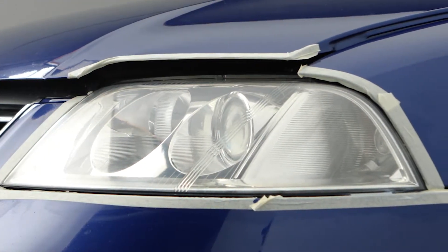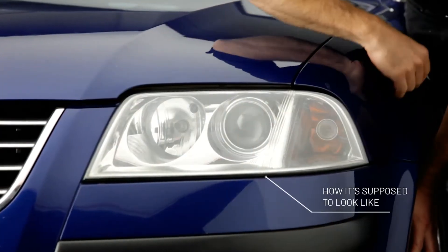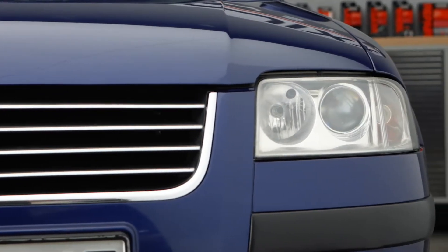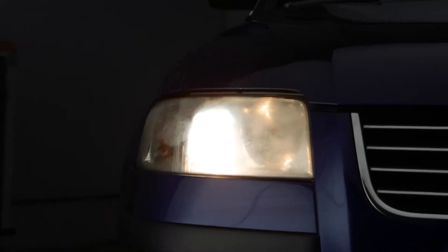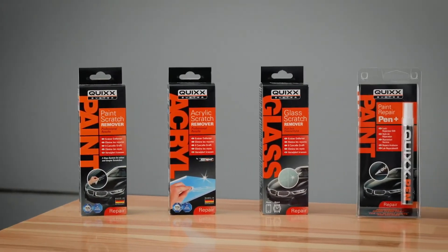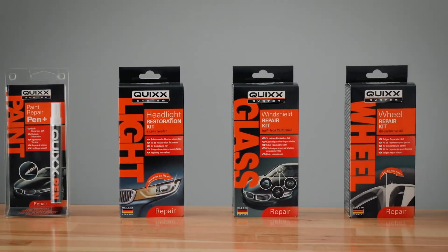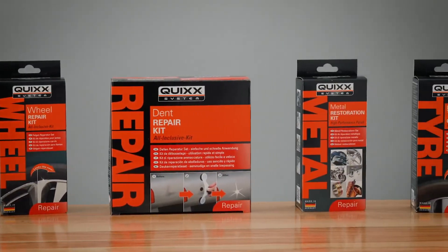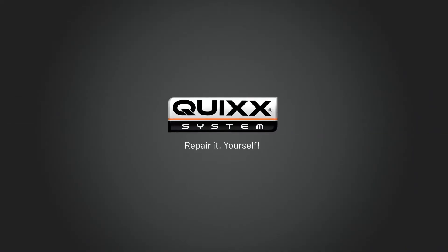Voila. Remove the tape. Perfect — it's got to look like this. Without expensive workshop repairs. Professional results on the cheap and the unbeatable feeling of having done it yourself with the professional do-it-yourself solutions by Quixx. We support you regarding other repairs as well. Just see for yourself. Quixx — repair it yourself.